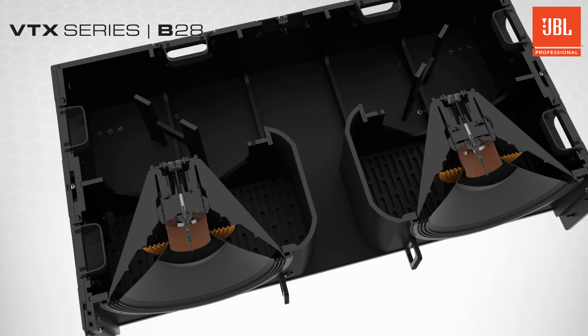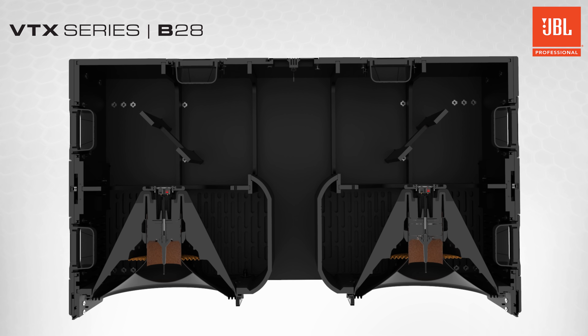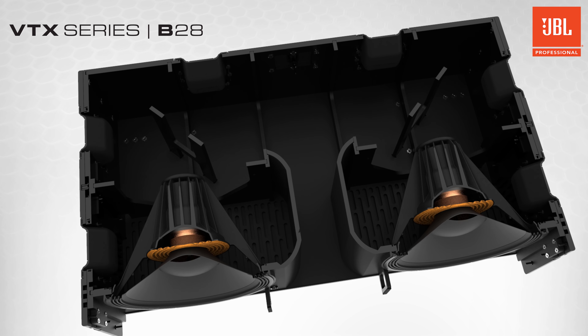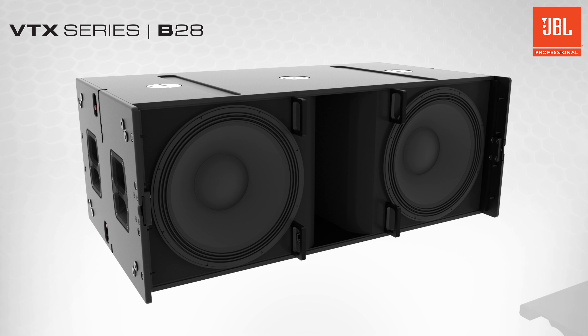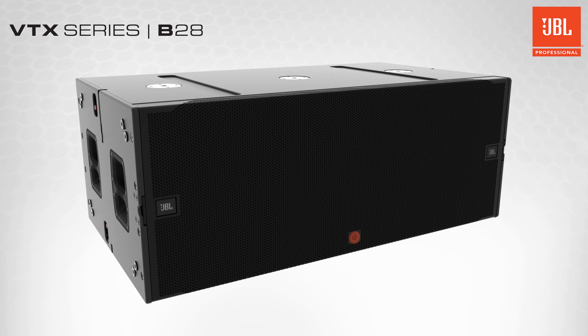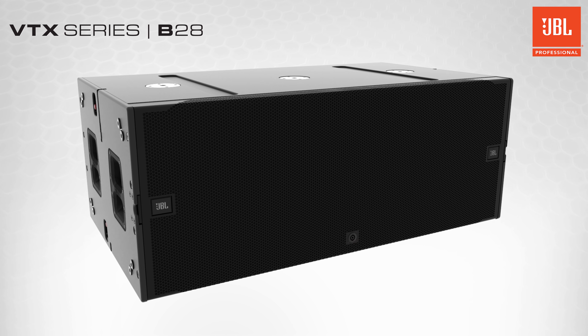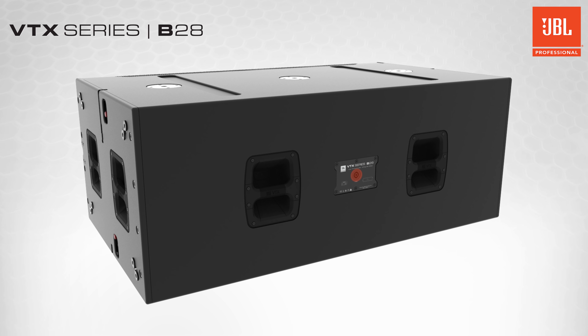The two woofers in each cabinet are internally wired in parallel, allowing each enclosure to be driven by a single amplifier channel. Up to two B28s can be powered with either the Crown iTech 4x3500HD or iTech 12000HD. The front and rear faces of the cabinet each offer a standard NL4 connector for clean, straightforward cabling, even when some cabinets are rear-facing to produce cardioid patterns.